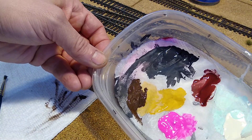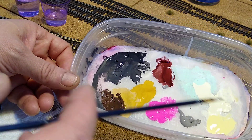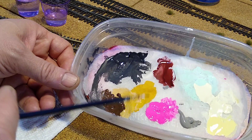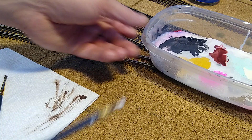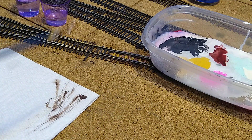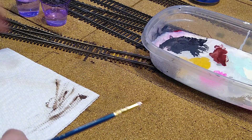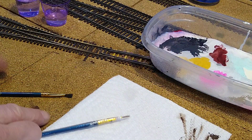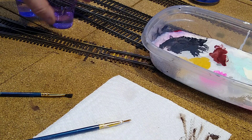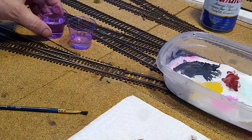What I've got here is my wet palette, which is a piece of baking parchment on top of four layers of paper towels and some distilled water, so I can put my paint on here and when I'm done painting I put the top on it and I can resume later. The paint stays good. I've got two brushes, a little paper towel folded in half, 91% isopropyl alcohol and distilled water with a tiny bit of dish soap.